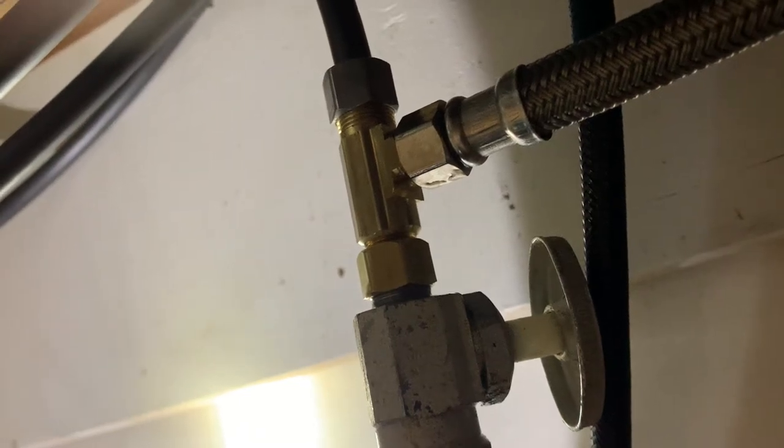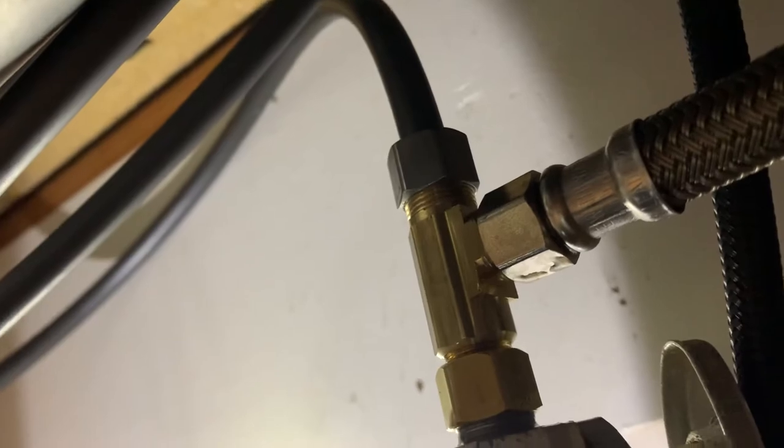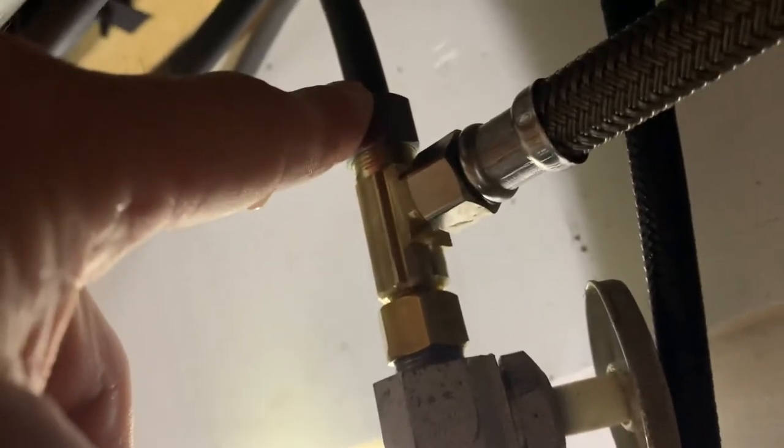I'm doing a video that's very different from a lot of videos I do. I have just installed a brass adapter — it's a swivel adapter that goes 3/8 inch under the kitchen sink to a splitter that takes 3/8 out and 3/8 back up to the faucet. This is the first part of a project, and I've got a brand new braided line installed up through here.